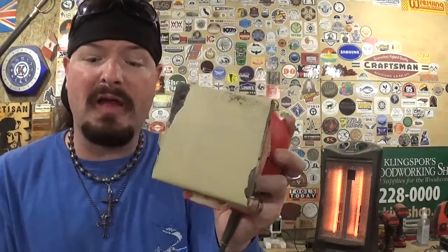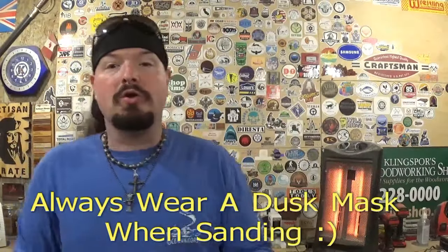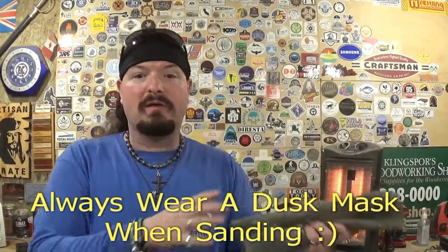I use 180 grit sandpaper to sand 90 percent of my scroll saw work, and I've used this for years. I use it in conjunction with this black piece of material here — you guys have asked in several videos what this black material is. It is simply kitchen drawer liner.